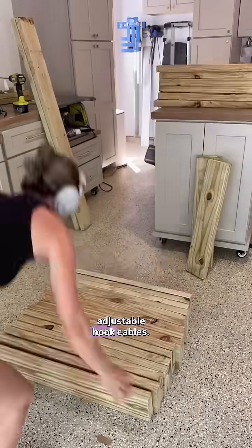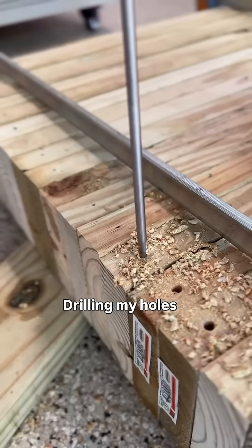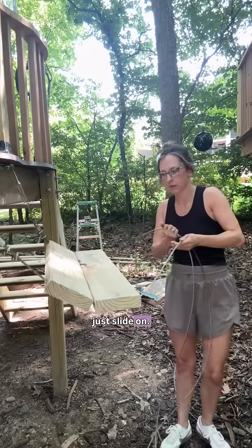I found these adjustable hook cables — I don't even know what you call them on Amazon — and I'm just making my marks on all of the treads. I think if I just put a hole through, I can run the cable right through the board, and they should just slide on.